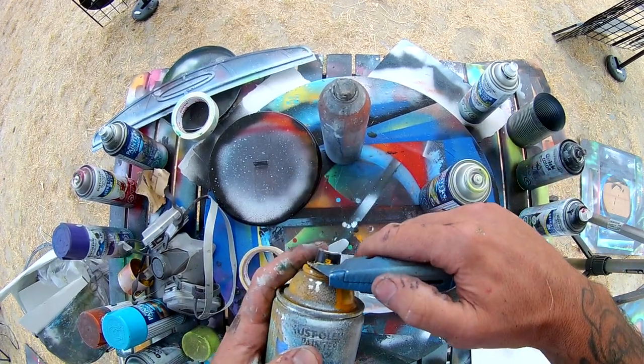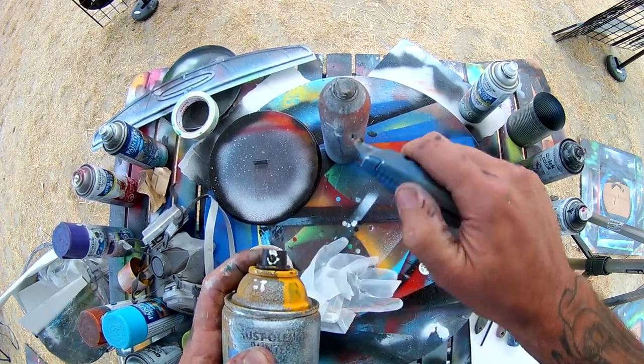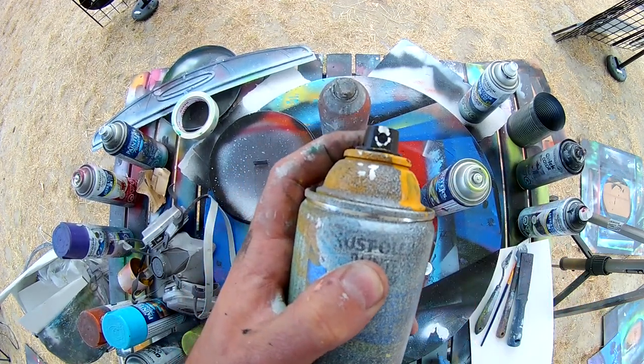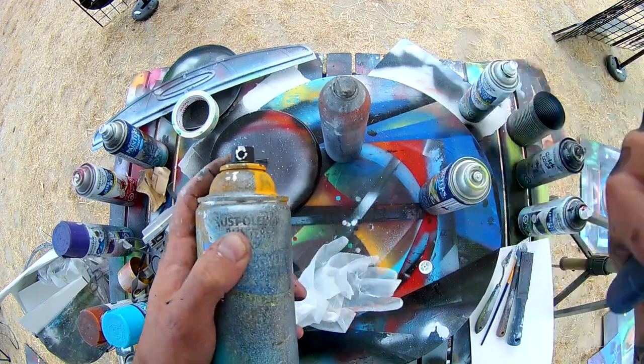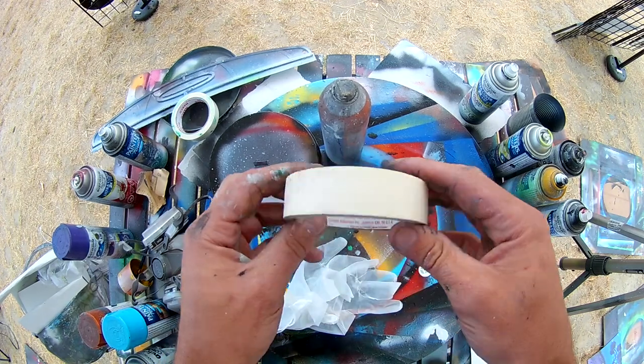Next item is just a simple X-Acto knife. I use this to keep the tips of my spray paint cans nice and clean so you get a nice even spray — just go in, cut the paint off, and you're good to go. Always cut away from you and be very careful.